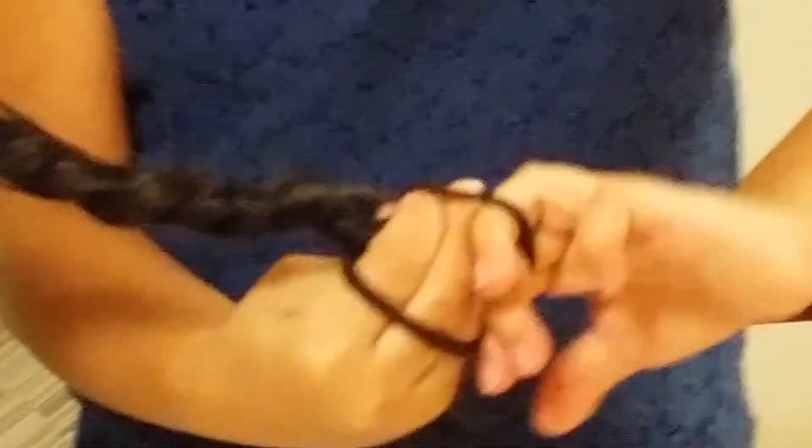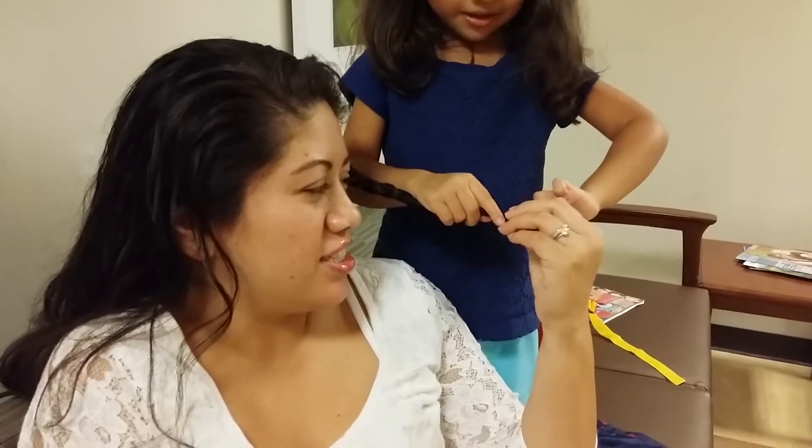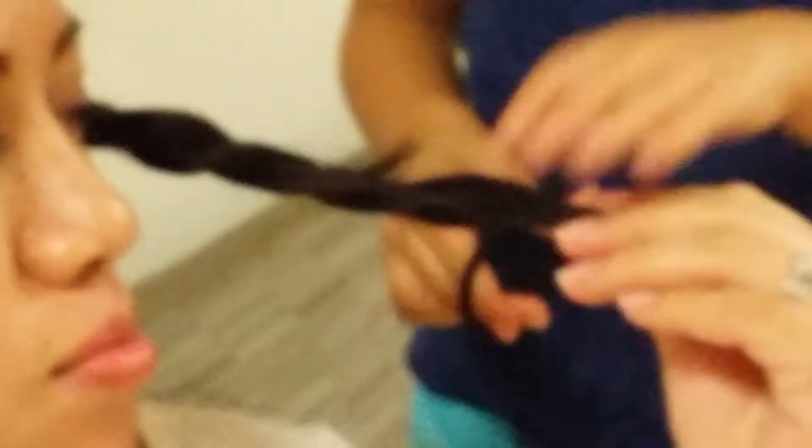Look at that hand work. Bella, don't tie it around your face. Tie your fingers. I can't do it. You want to twist it? Try again. I need to tie it all the way, but it's stuck.